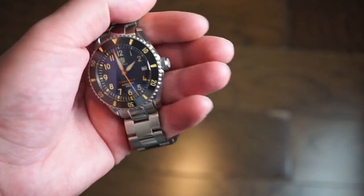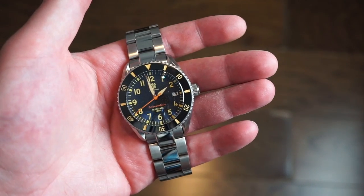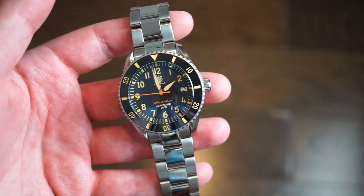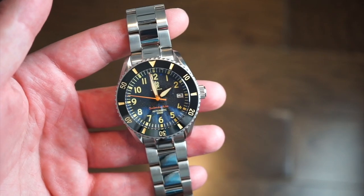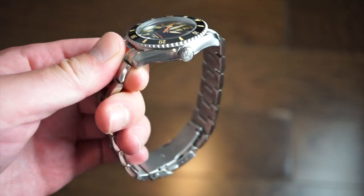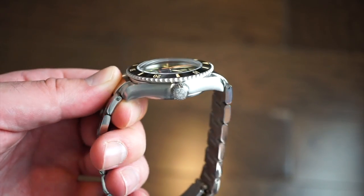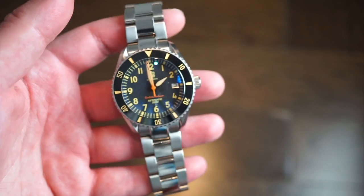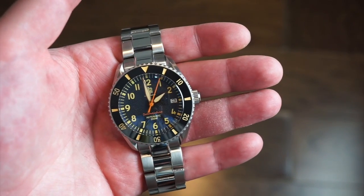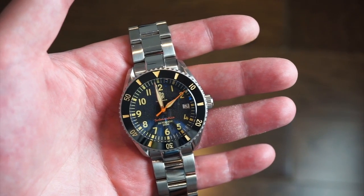Hello ladies and gentlemen, welcome back to Watch Addiction watch review. In front of me is a new piece from La Touraine — I reviewed their GMT a couple weeks back and thought the quality was pretty good for the money. This one is more of a dive watch called the Subnautica. It's a three-handed date watch, and what I really dig is the case design with its domed sapphire crystal — a case I've never seen before, really, really nice.